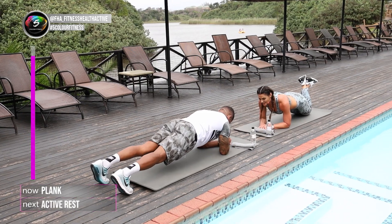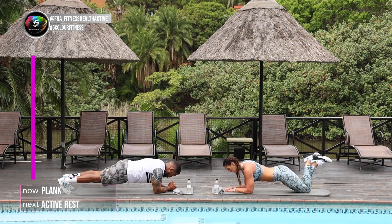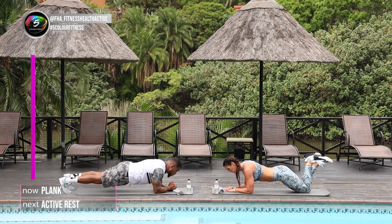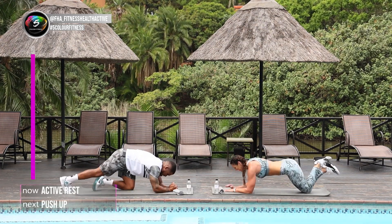And then we'll have a nice cool down for the upper body in the next 10 seconds. Hold up. Four. Three. Extra up. Three, two, and one. Well done.